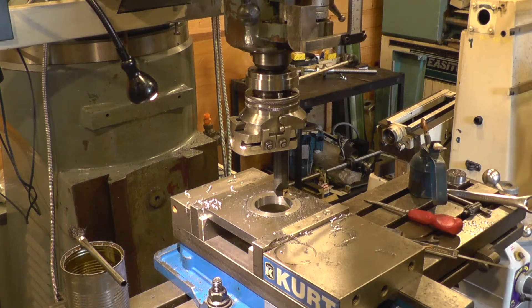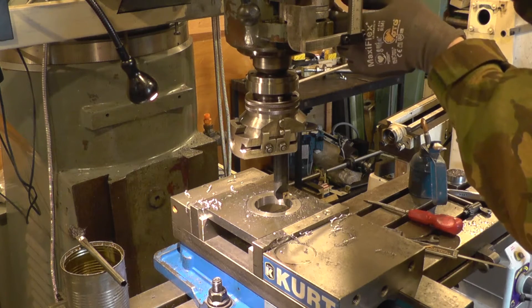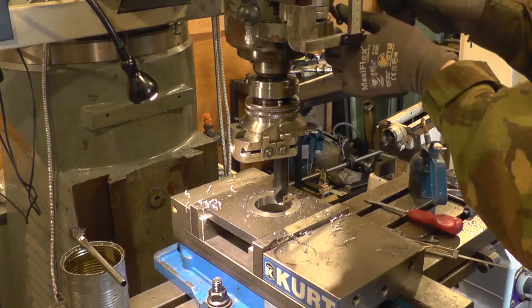I've got the feed engaged again. I'll come down to a millimetre.